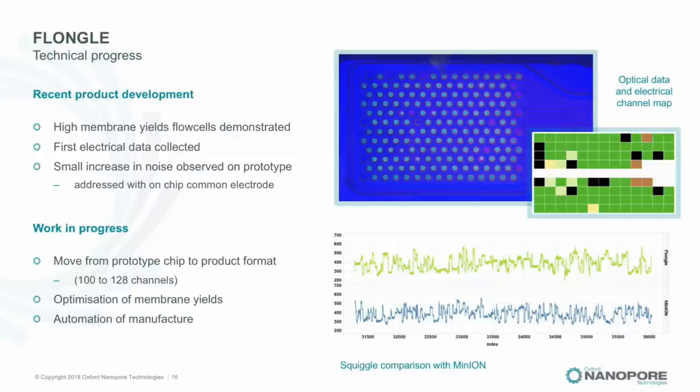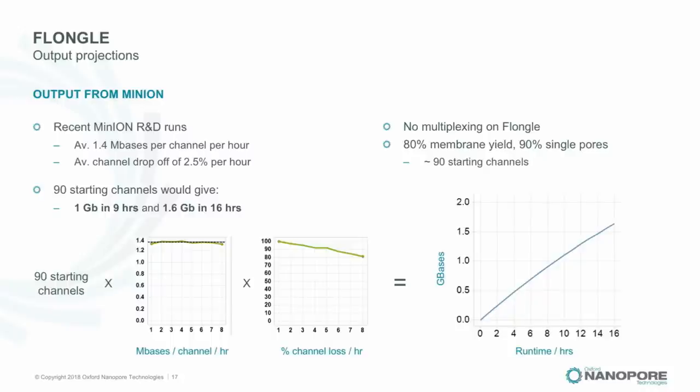Zooming in on the output projections: we're looking at around 1 gigabase in 9 hours, perhaps 1.6 gigabases in 16 hours — directly in line with the performance we see from a single MinION set of channels. The behaviour is to all intents and purposes the same as MinION.